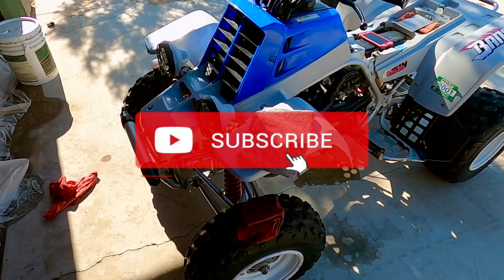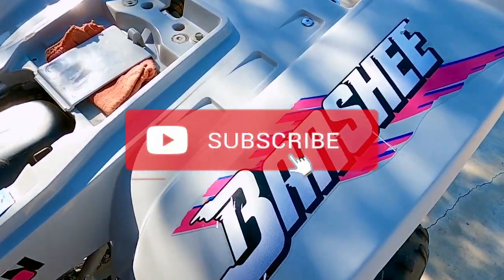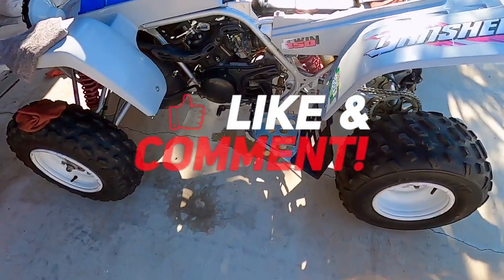All right, that's it. Close it up here with just one last shot of the bike as we were watching it. Give a like, give a subscribe if you like this kind of stuff. I'll be posting videos of this bike and others coming up. All right, y'all take care. Peace.